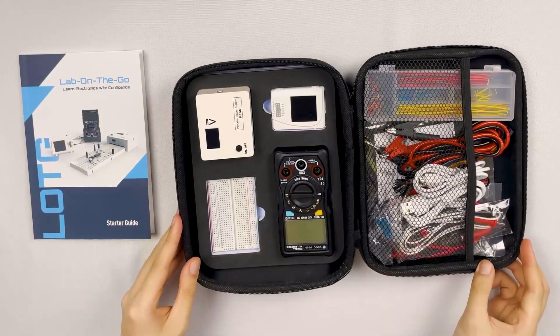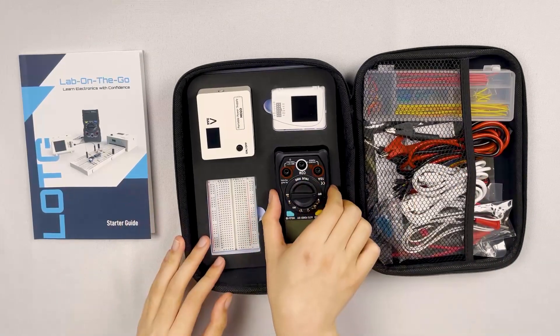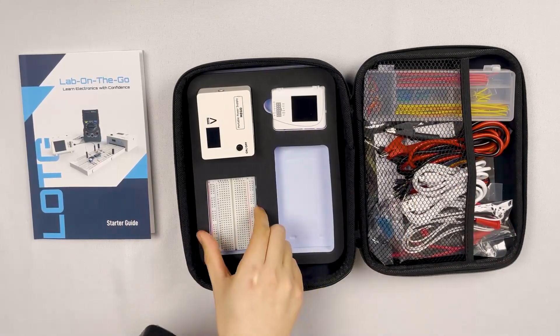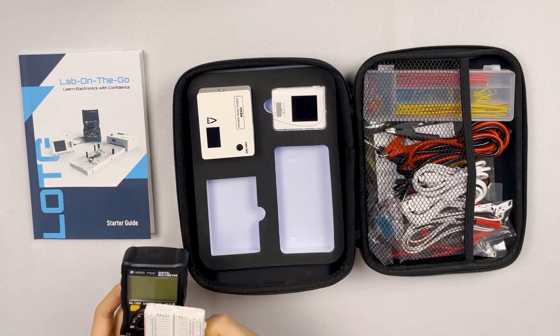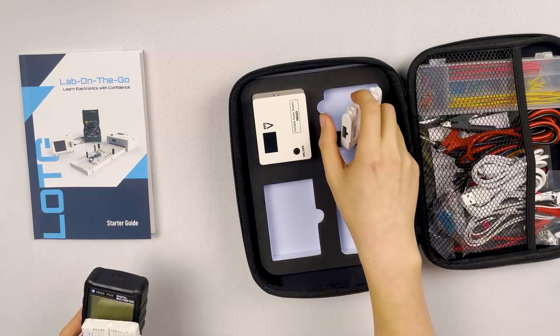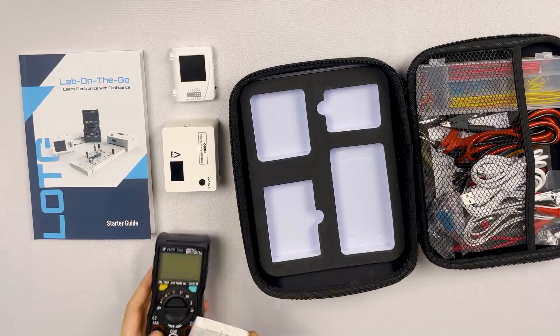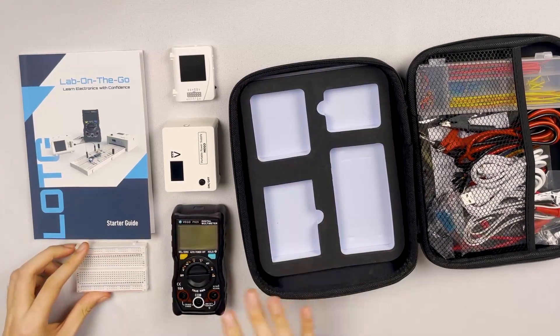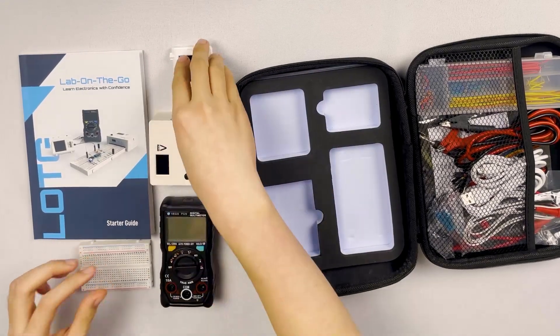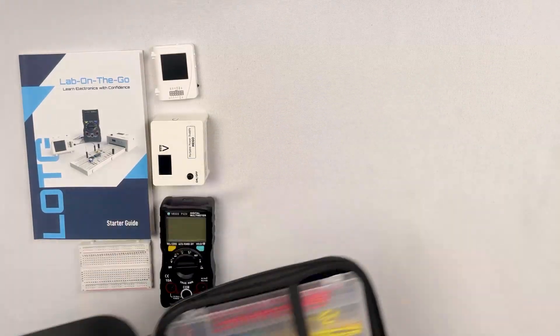There's a lot packed inside here. That is a lot of different things. The main four things are here. I don't really know what these are, but I like that they're kind of snugly put into these foam cutouts. They have these little divots that help take things out very easily. So these are the main four sort of tools. And we're going to take everything else out.